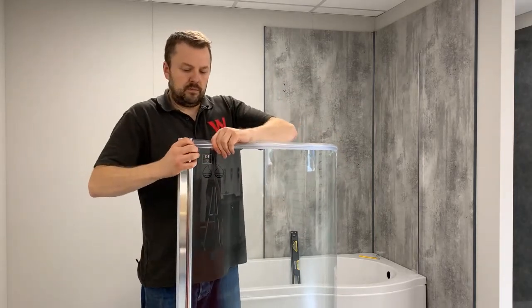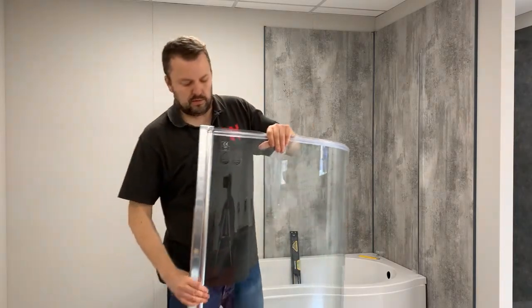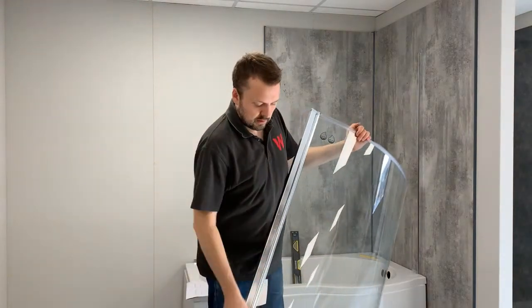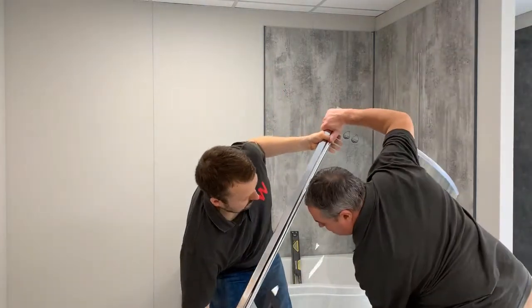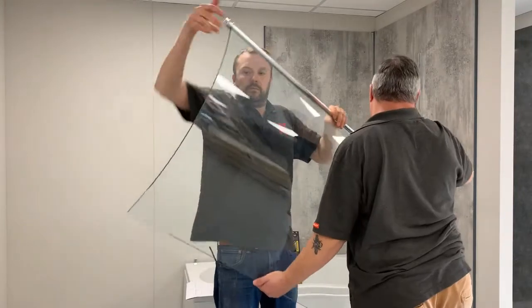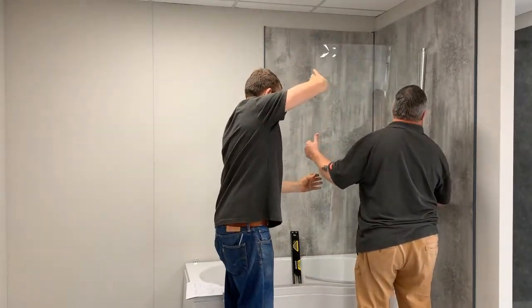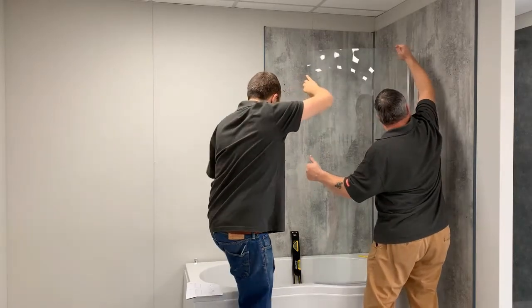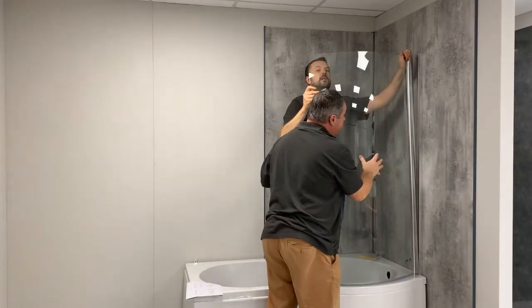Once we turn it around — I just need your help there, I'll show you — and then fit it into position.